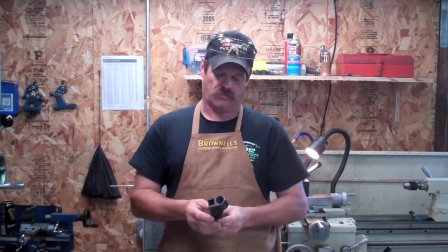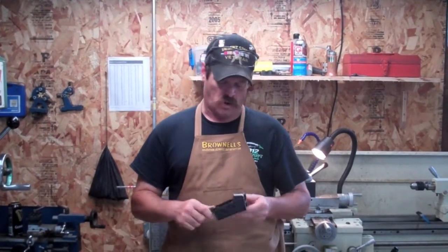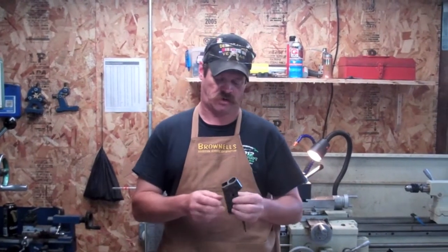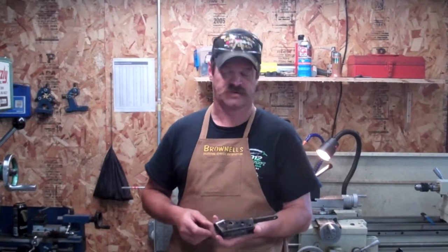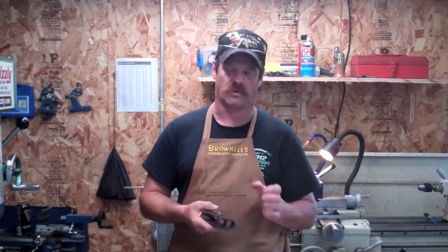This is an action from an original black powder cartridge gun. We're actually going to convert this to fire a low pressure .38-55 Winchester cartridge. But whenever I disassembled this gun and got the receiver ready to do color case hardening, I noticed that the screws in here — one of them was missing and the other one was boogered up pretty badly.